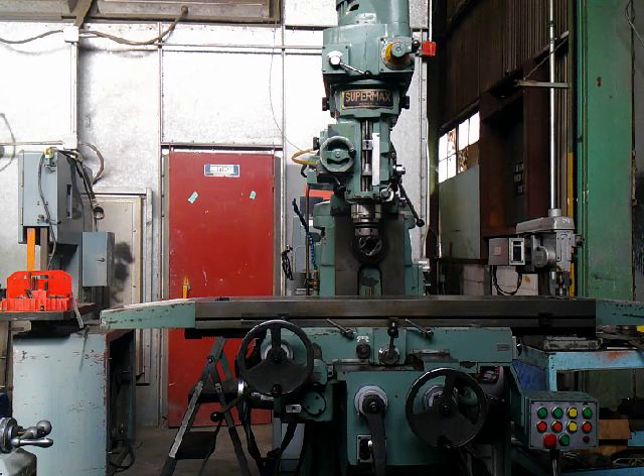This machine has power feeds both left to right and in and out, and also on the quill. The knee has power elevation. I'm going to run a few things for you now.